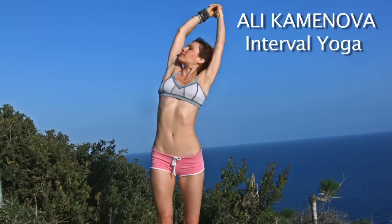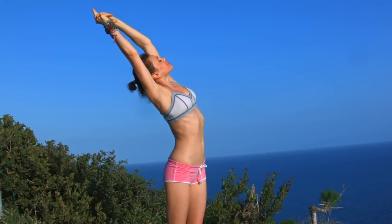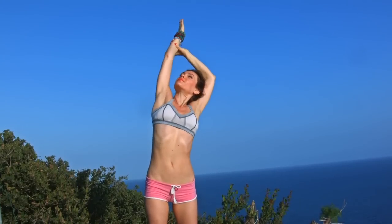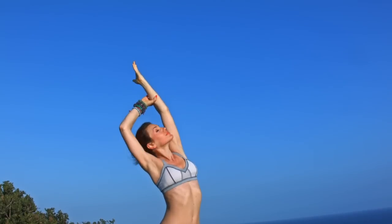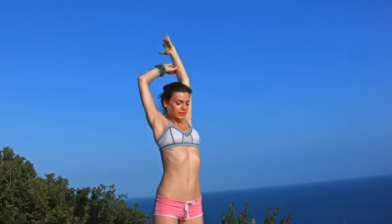Inhale your hands over your head, clasping the hands, and go for a side reach. Side bend over to your left, back to center, and over to the right. Open the ribcage. Extend the tailbone down, grounding through the feet, lengthen through the crown of the head. Back to center. This time grab the right wrist with the left hand and go for another side bend. Keep your elbow back, shoulders away from the ears, extending the tailbone down. Changing sides — lift and open, lengthen, elongate. Slowly back to center.